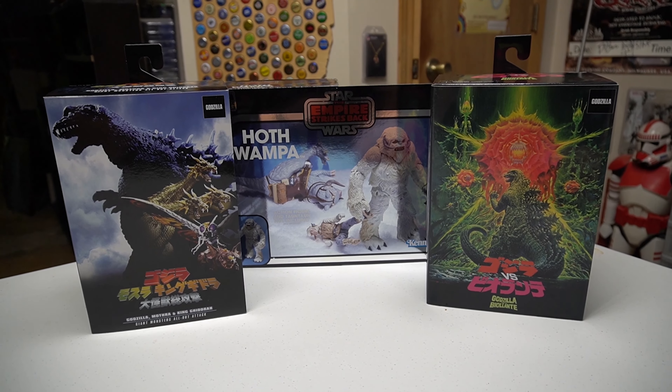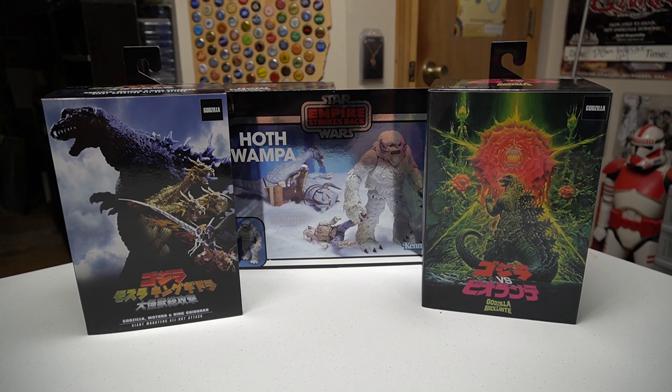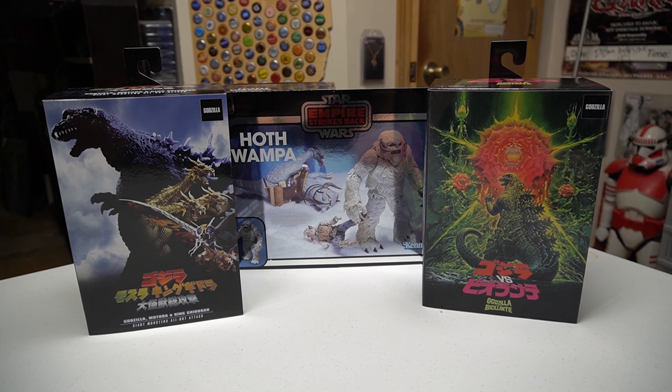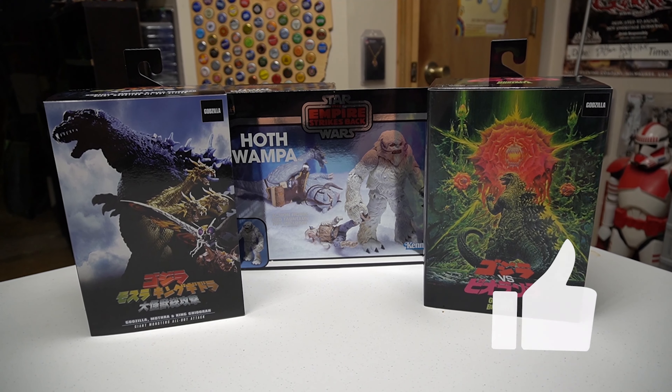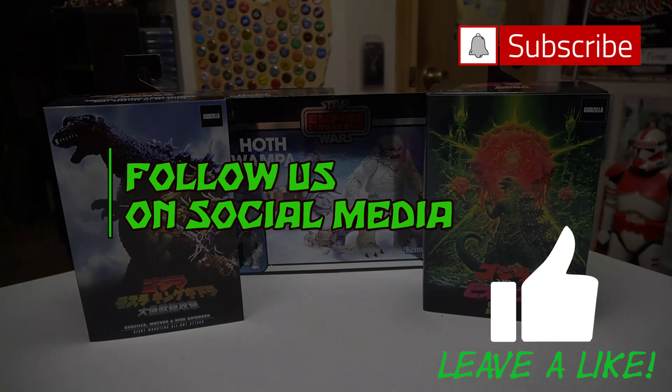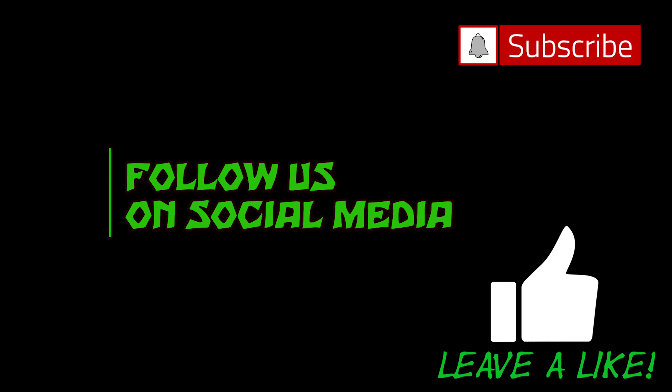Thanks for tuning in for another mail call. If you guys want me to change the name for mail call, do some reviews, or have any other ideas, just leave them in the comments below. I'll try to make those types of videos. Thanks again for tuning in — hit me up, let's talk toys. Until the next episode, talk to you guys later.